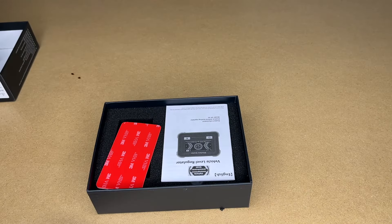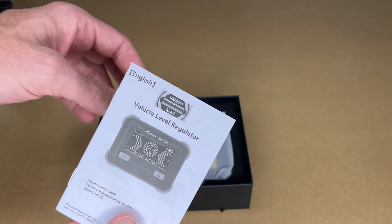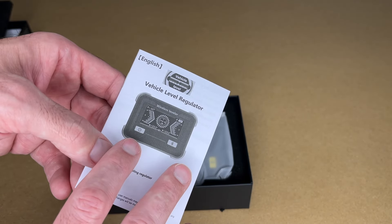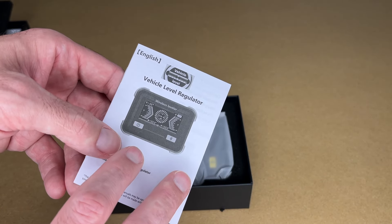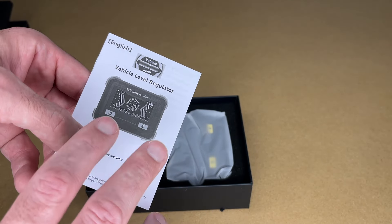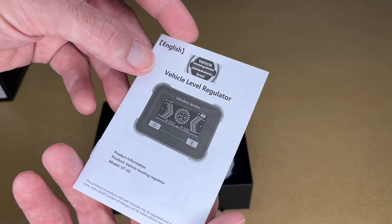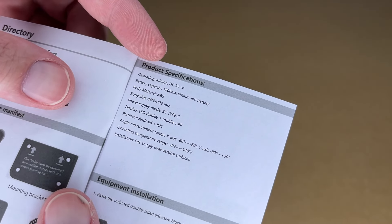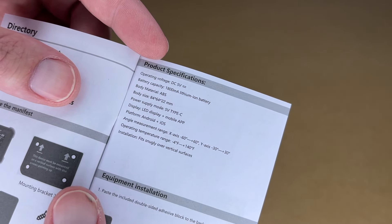So let's get this open. Here we have the manual, and before I get too far into this, what we're looking at is a device that you can mount inside of an RV and then connect to it with your smartphone to tell if your RV is level. So traditionally you might have to use bubble levels — this is a digital version of that. Here we have some product specs. This charges with USB Type-C and has an 1800 milliamp hour battery.